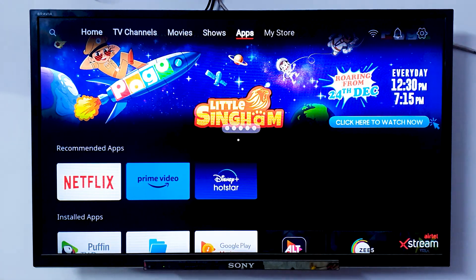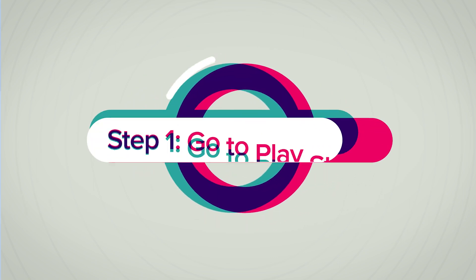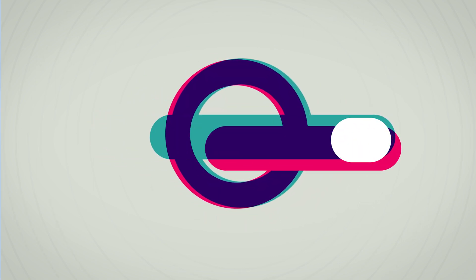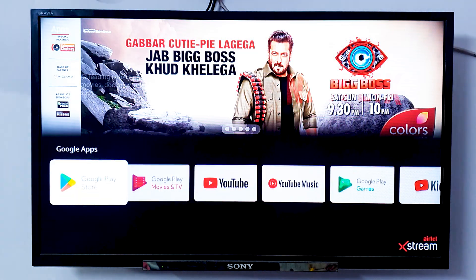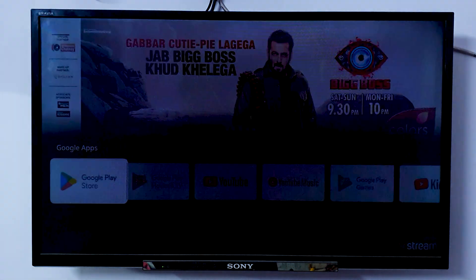All you have to do is go to your apps in your Android TV. As you can see, we are currently in the apps menu. Within the apps menu, you need to search for Play Store, as we generally have it in Android mobile as well. In Google Apps, you will find Google Play Store — click on it.